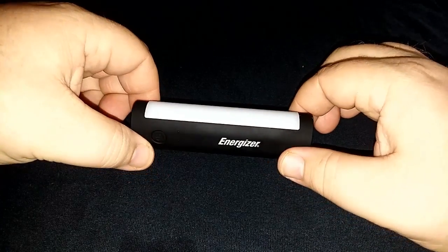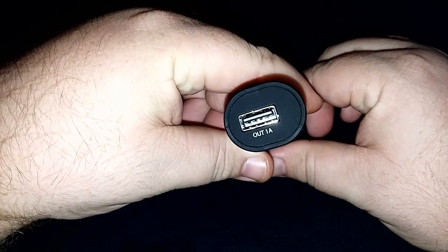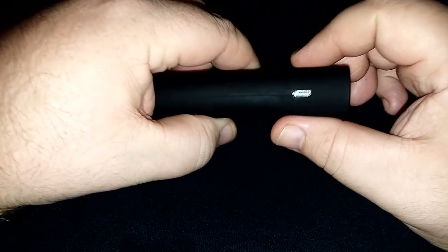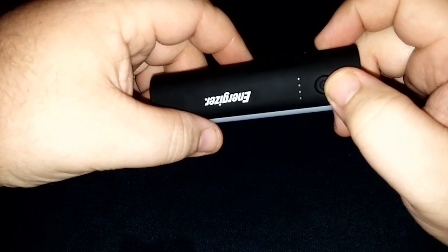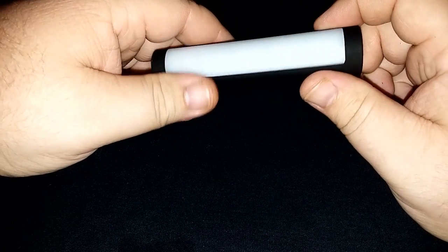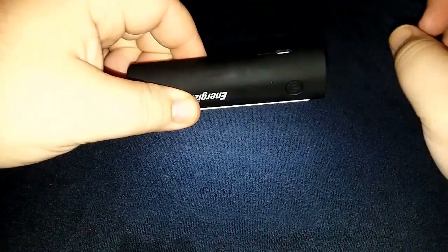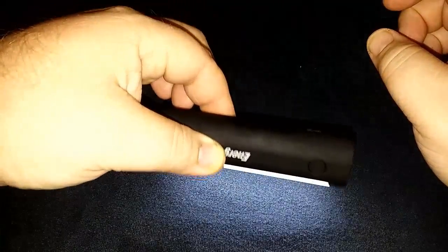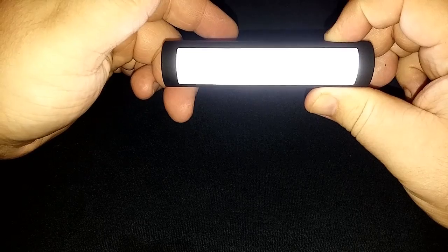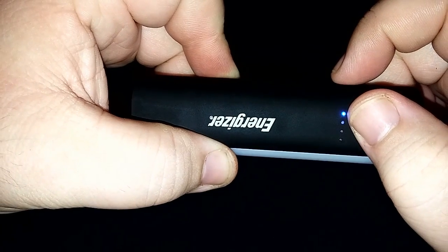I wanted to talk about this little portable battery charger. I bought this at Fulon for about $25 and it's kind of neat. It's got a little flashlight on it — it's not very bright, but it puts off a nice ambient glow if you need to work on an engine or something at night. It won't blind you, and the little LEDs light up as it's charging.